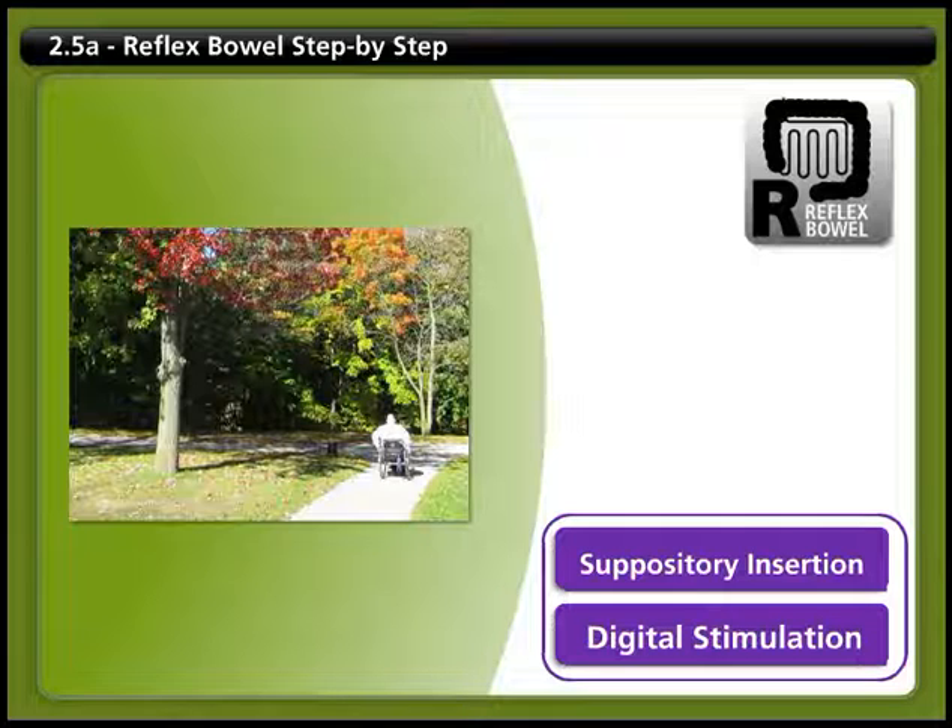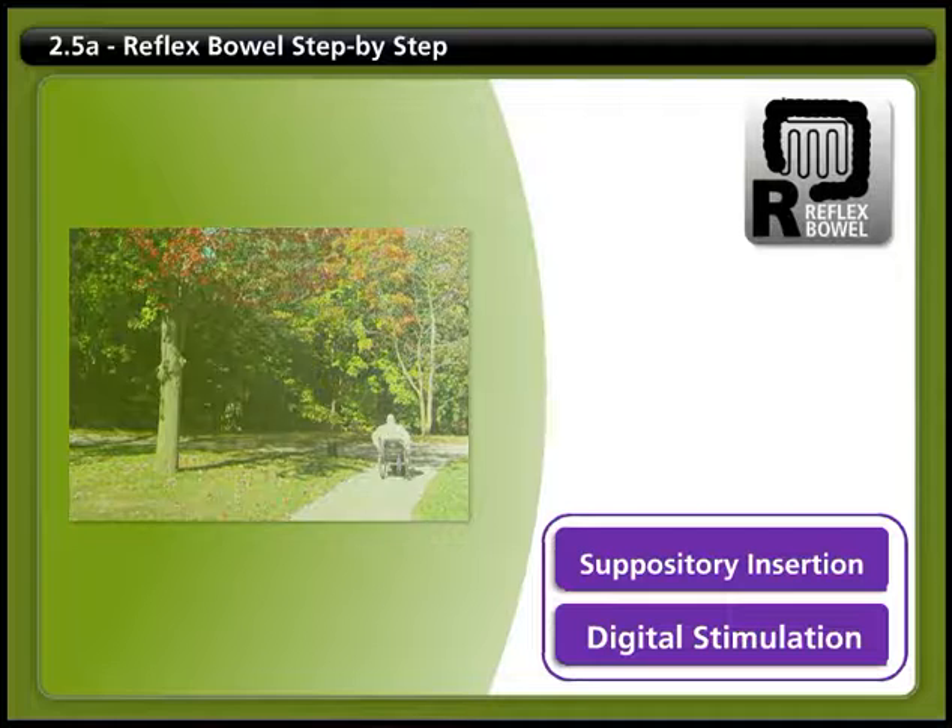Here's a step-by-step guide to bowel care for someone with a reflex bowel. Step 1: Set up.